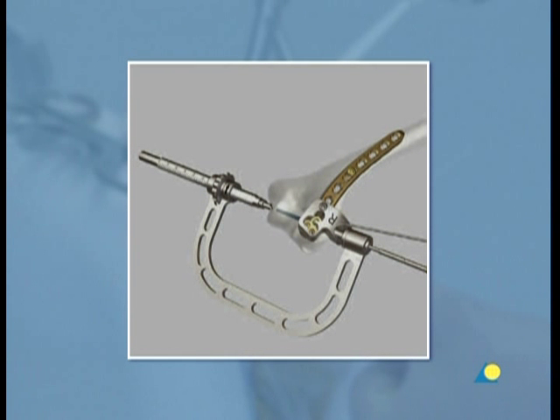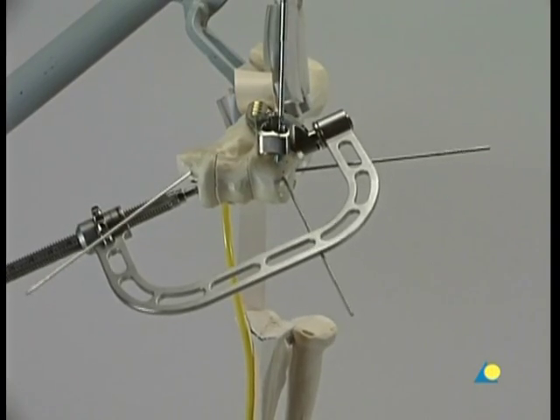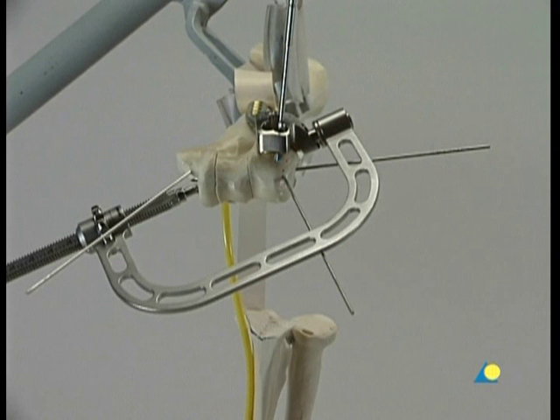At least one screw on the lateral side has to cross the distal block. Depending on the size of the humerus, the screw length is between 40 and 60 millimeters. The LCP drill sleeve and the 2 mm drill bit are used to make additional holes. For the capitellum, the recommended screw length is between 16 and 24 millimeters. However, care must be taken when inserting the screws for the capitellum to make sure that the screws are not too long, to avoid damaging the joint surface.